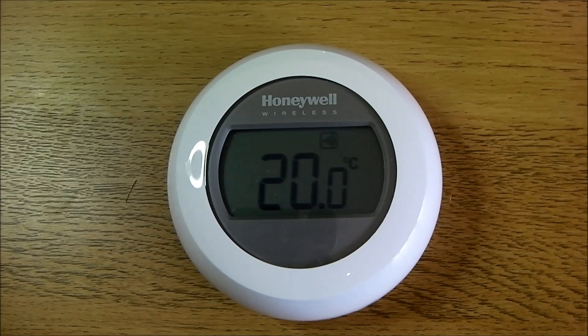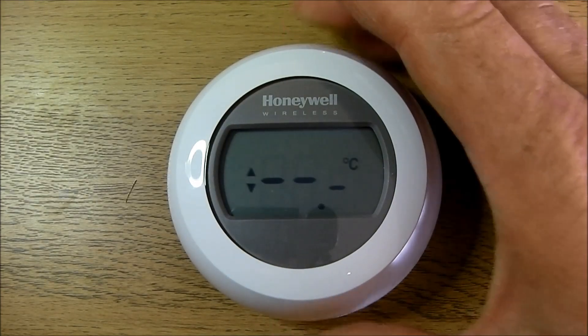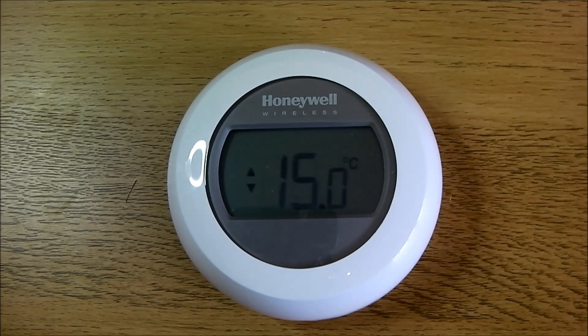In normal operation, the temperature shown on the display is the room temperature. To show the set temperature, you turn the ring one click left or right. After a few seconds, the display reverts back to the room temperature.